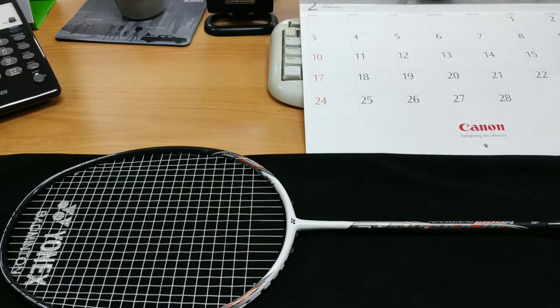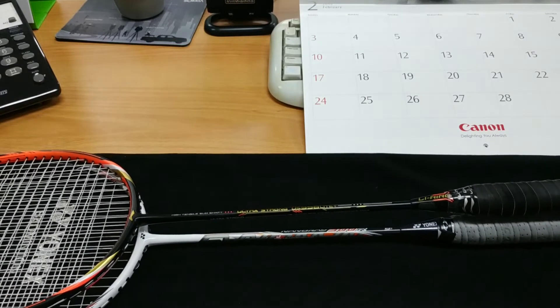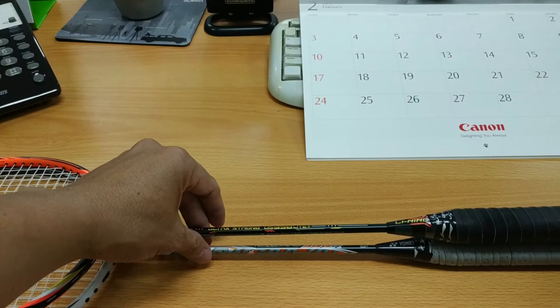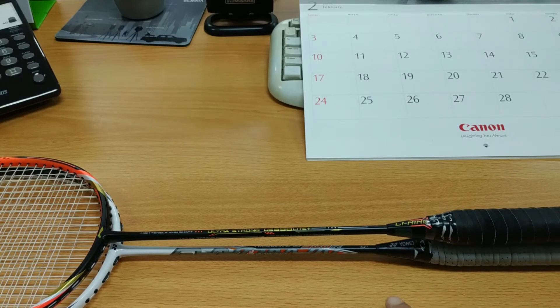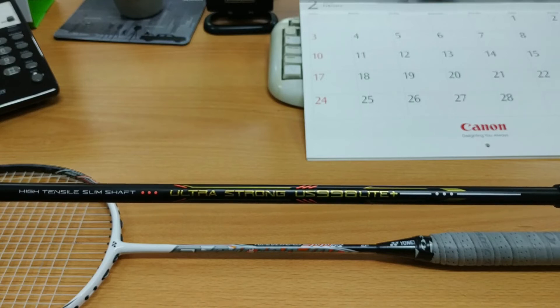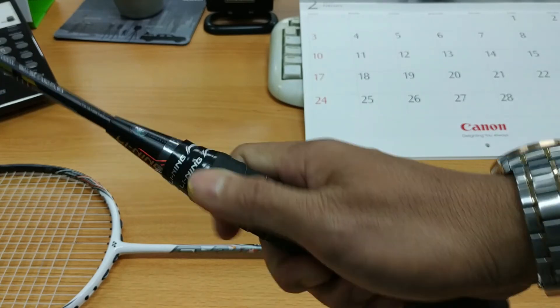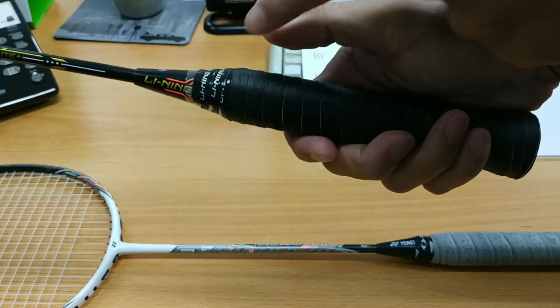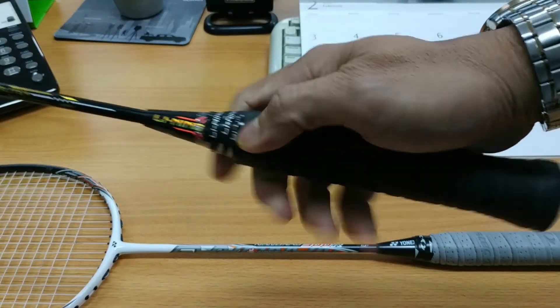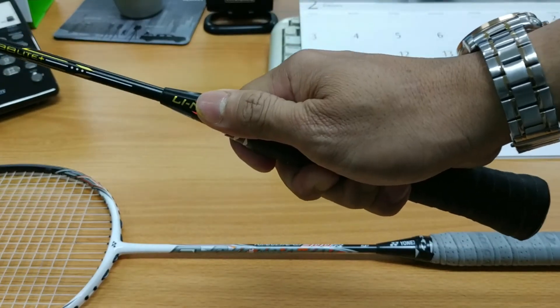Raket Yonex ini lebih panjang dari raket Lining yang pernah saya punya. Kalau lihat dari batangnya, ini sudah sejajar ya. Beda sedikit antara ujung frame-nya yang Lining sama yang Yonex. Ini adalah Lining Ultra Strong US198 Elite Plus, salah satu raket yang saya suka. Karena bentuk gagang dari sini ke mari lebih pendek, sehingga pada saat perpindahan dari bawah ke depan tidak terlalu jauh, jadi perpindahan gagang lebih cepat dan lebih nyaman.